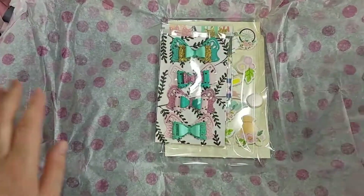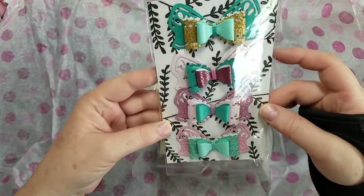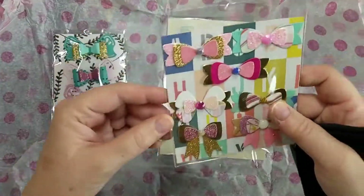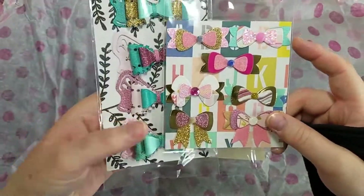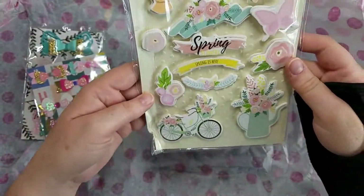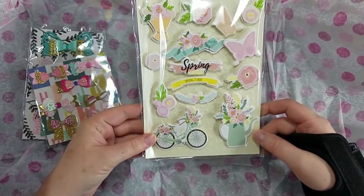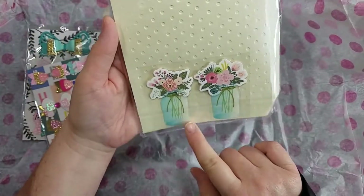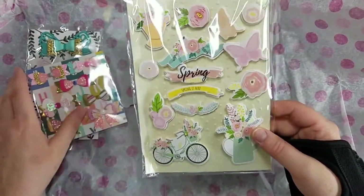Some more beautiful bows — thank you so much. Gorgeous. I love bows, you can never have too many. Absolutely beautiful. And look at this pretty sticker pack — those are beautiful, I don't have any of these, so thank you so much. And there are some little jars on the back — how pretty. Thank you.